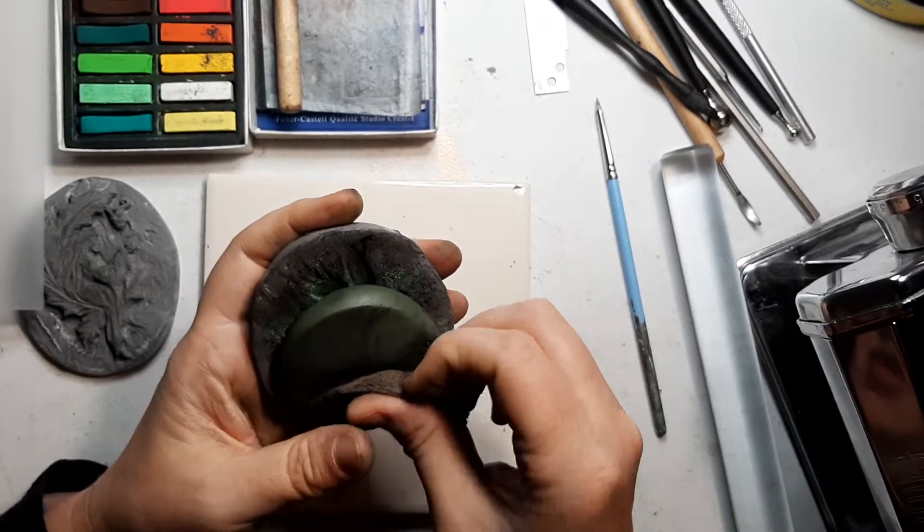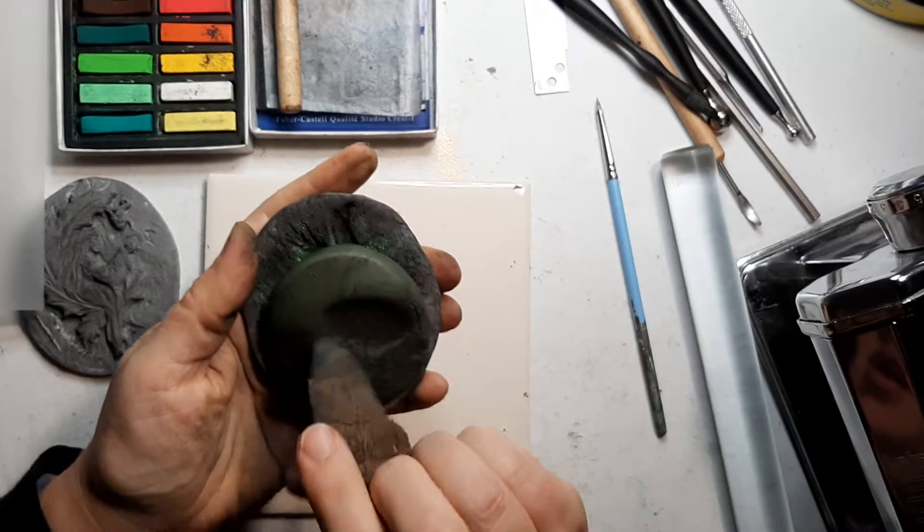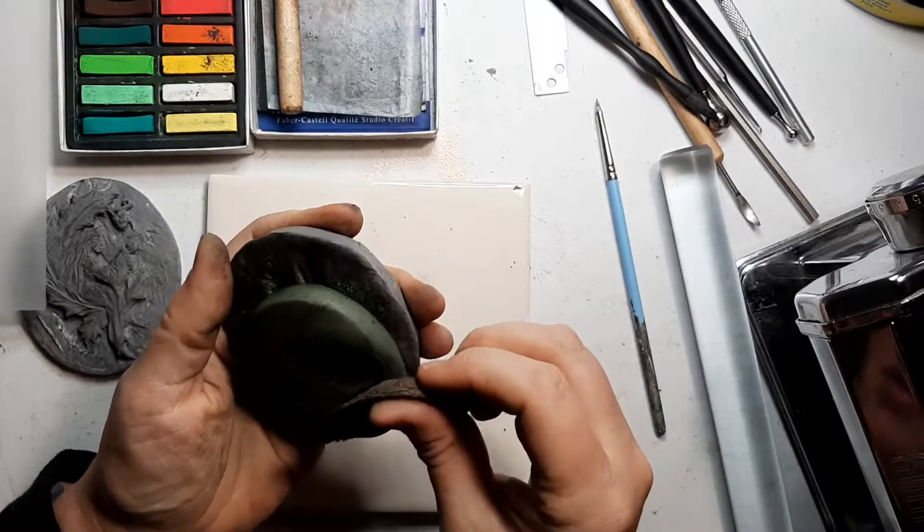I'm going to move this down now. And there will be some cracking as we go.